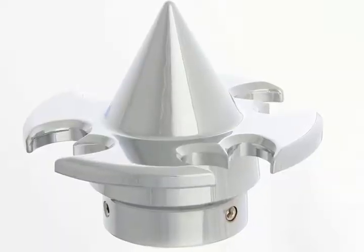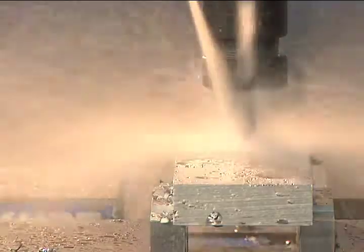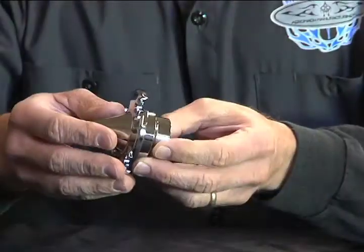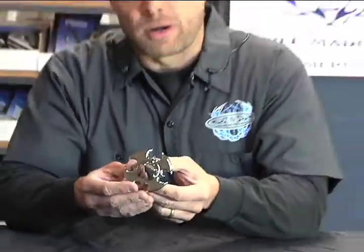This is our tribal axle nut cover. This is a very unique piece. Like all our parts, machined from billet aluminum, polished and then chrome plated. Held in place on the axle with a couple of set screws. This will really give your bike some attitude and set it apart from everyone else.